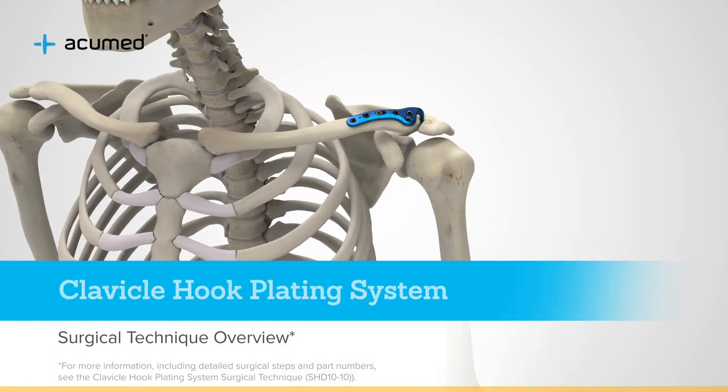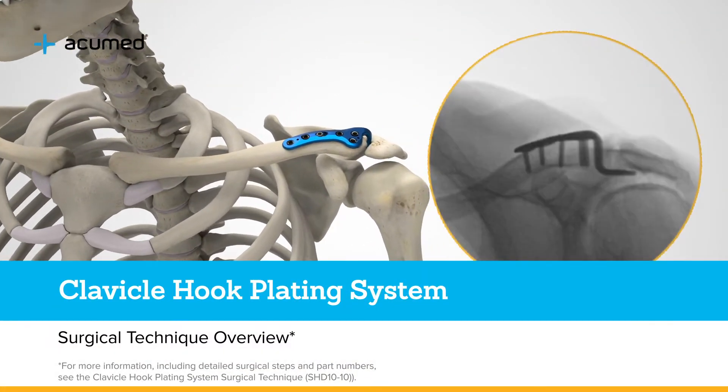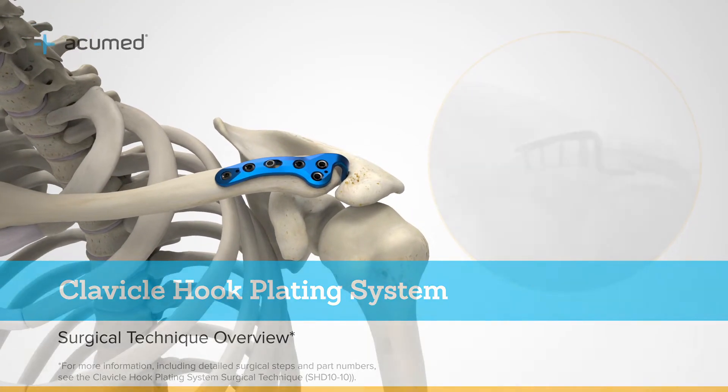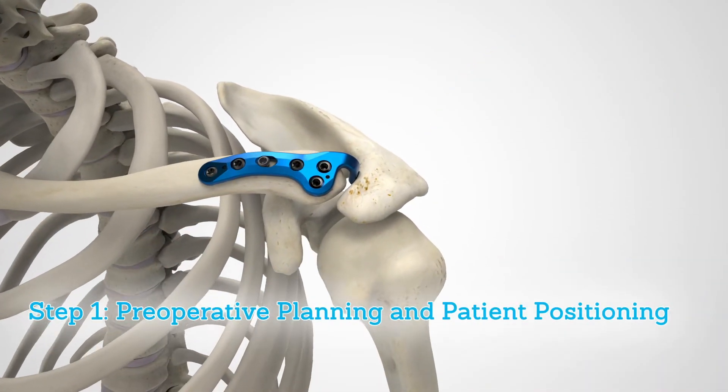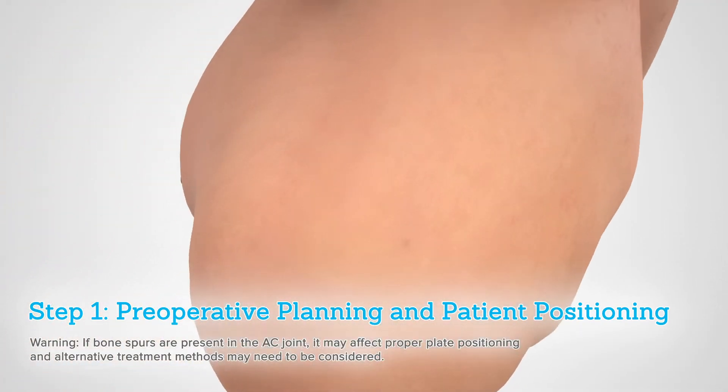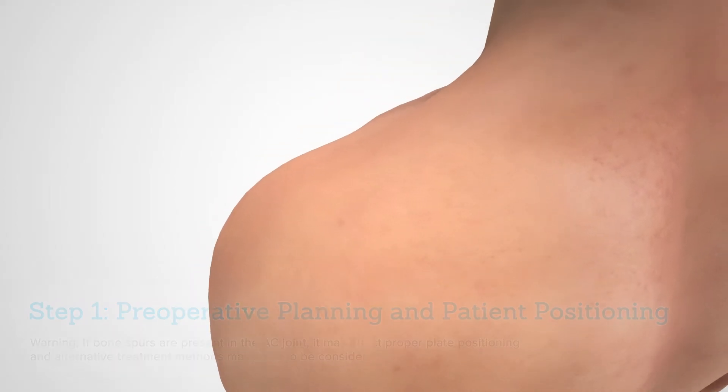The Acumed clavicle hook plating system provides another solution for lateral clavicle fractures and acromioclavicular joint dislocations. Perform a thorough radiographic evaluation, paying special attention to the status of the soft tissue disruption.